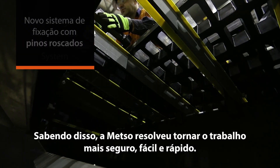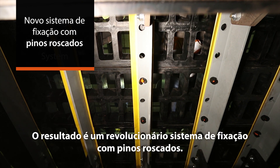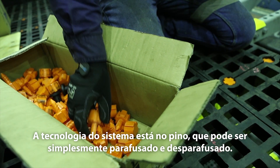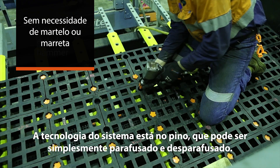At Metso, we decided to make the job safer, easier and faster. The result is a revolutionary hammerless attachment system. The beauty of the system lies in the threaded pin, which can simply be screwed in place.